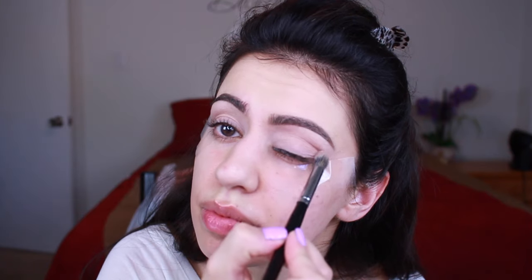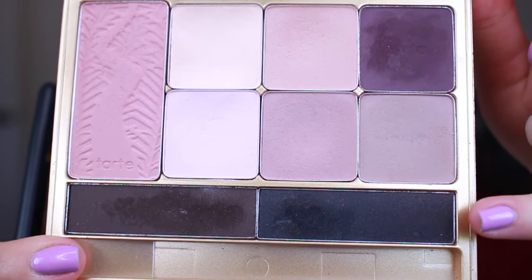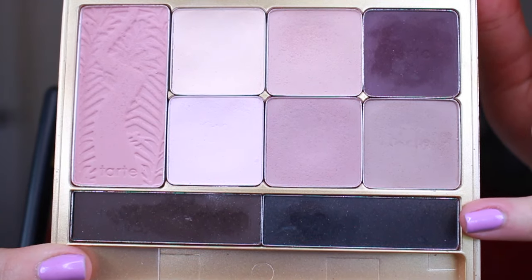clean, especially when working with really dark pigmented shadows, which we're going to be doing in this case. So I'm just using this kind of taupey shade to first build my crease, and then we're jumping straight into the black shade.